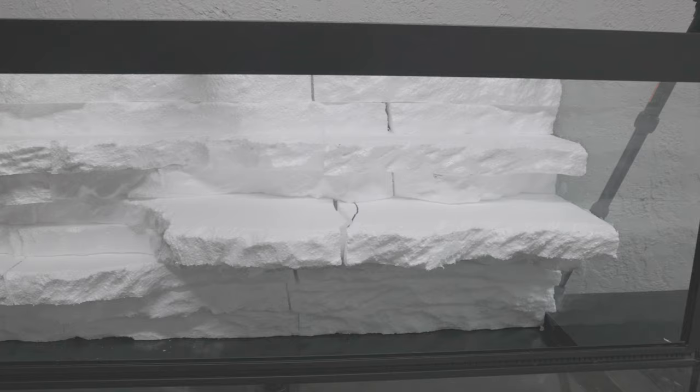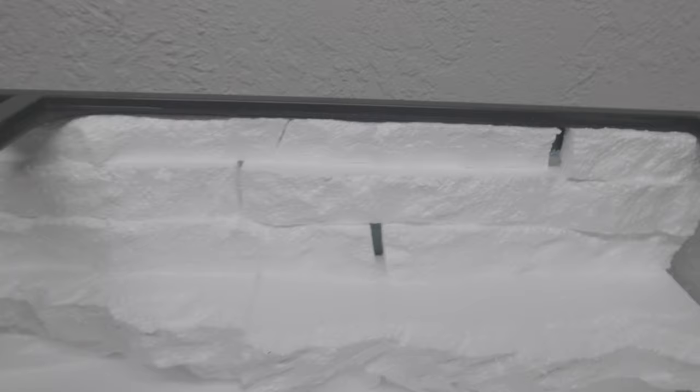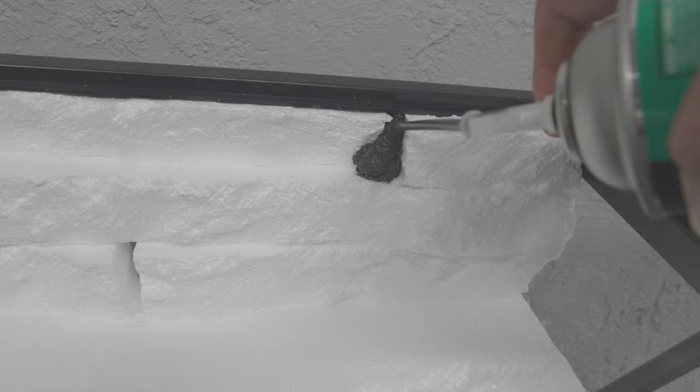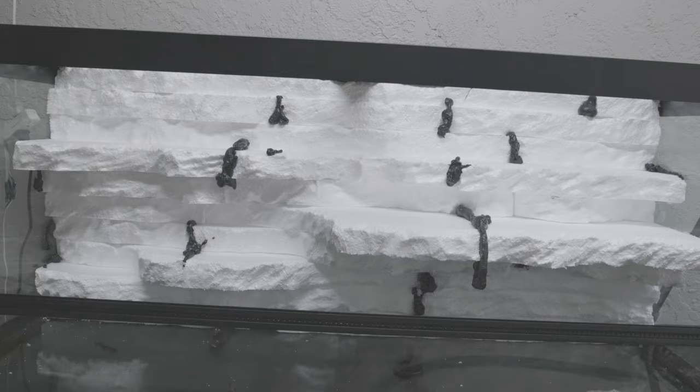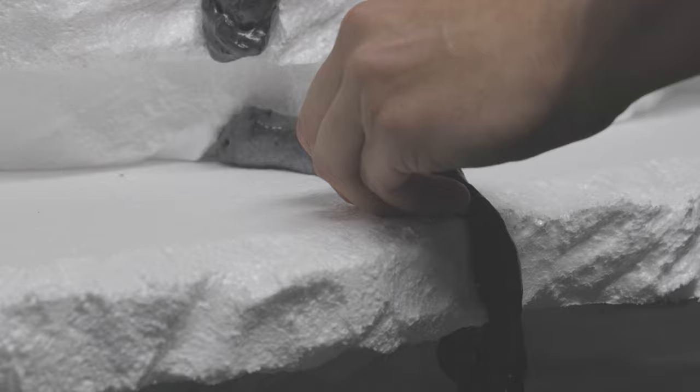There it is, all siliconed in — and this is all dry as well, a couple hours after I put it together. You can see it has that rock texture to it, and of course there are big gaps and cracks that we're going to fill in a second. Just using some Great Stuff, we're going to go back and fill up those cracks. Don't have to use too much foam because we are going to break it away to match the background. You can see all the areas I had missed, and once that dries you can start simply breaking off the excess.